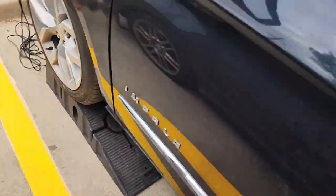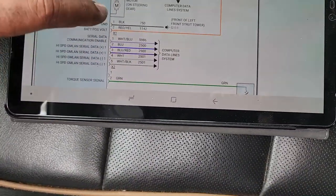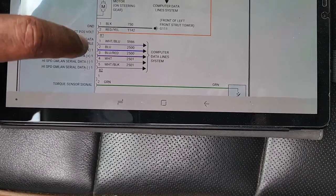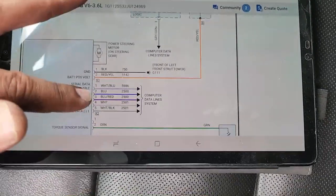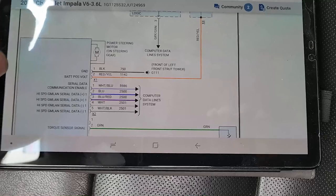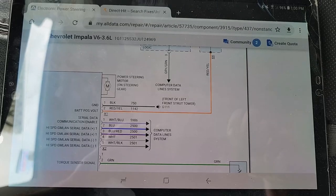I put the car on ramps and drove it up to get access to those two connectors. I want to check those wires and the CAN communication — the high-speed CAN lines — to see if we have communication. We're going under the vehicle now. It's really tough to film down there, so if you see any shaking or unclear images, do not hate me — it is really tight.